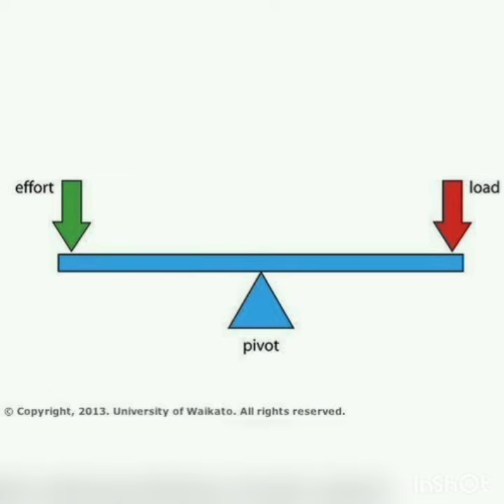A lever consists of three parts. First is effort — the force that is applied on the rod is called the effort. You can see the picture. Next is load — the object that you try to lift or move is called the load. Third part is fulcrum — the fixed point on the lever around which the rod moves is called the fulcrum. So the three parts are effort, load, and fulcrum.